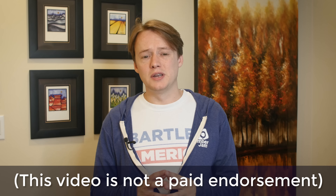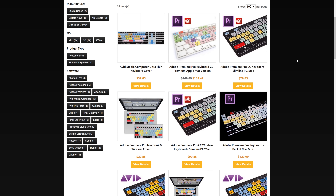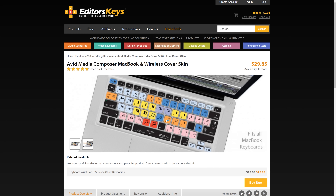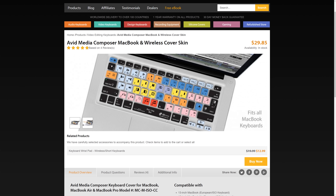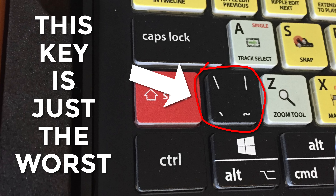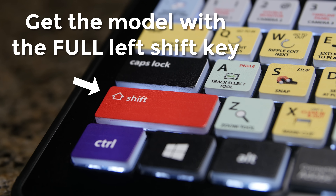I should mention that this video is not sponsored by Editors Keys and I am only reviewing one keyboard. They make keyboards for Mac and PC and dozens of different programs, and they have keyboard overlays for laptops, wired and wireless, and all kinds of stuff. This is a review of just the Windows Premiere Pro wired and backlit keyboard. It comes with a one-year warranty and a 30-day money-back guarantee, which I actually used the first time because the first one I got had a split left shift key and I kept hitting the wrong thing in the middle of editing. I ended up sending it back and getting one without a split left shift key, so I know they'll follow through on that return policy.